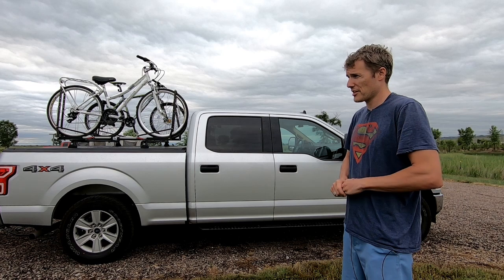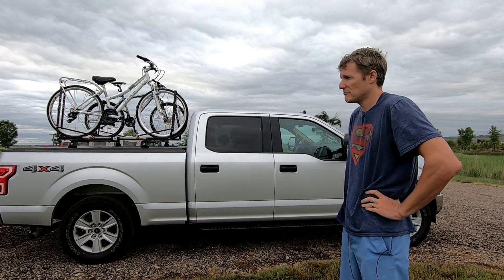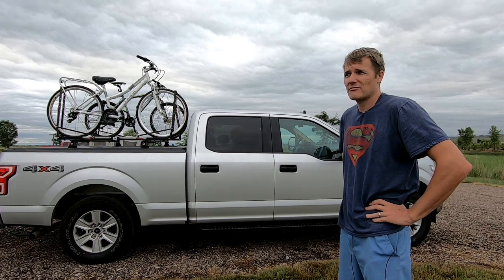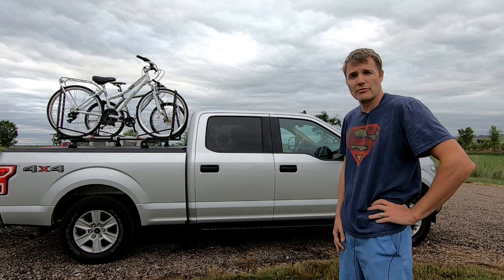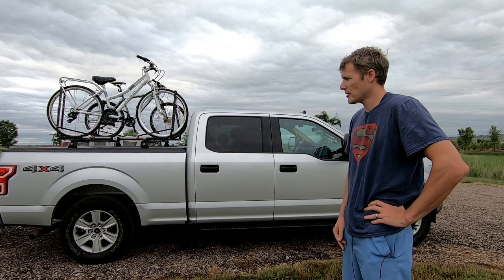Throughout all the up and down of the Rocky Mountains, there was no lack of power. Granted, we're not towing a giant fifth wheel — this isn't a 12,000-pound trailer — but for this 30-foot Airstream, it tows just fine uphill.